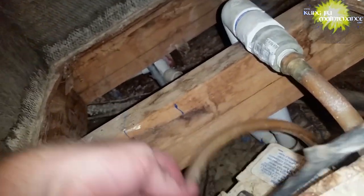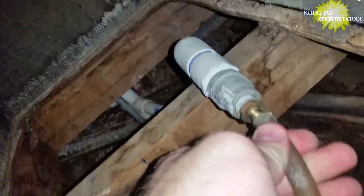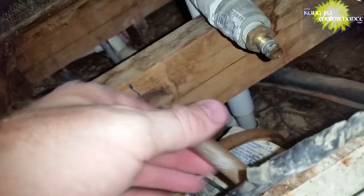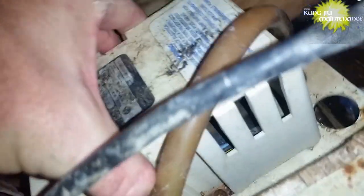Let me pull it up and take a look here. It should have a hose going in and a hose going out. Here's the hose going out — I can slip this one off, that's easy enough. And the hose going in is here. Hopefully I won't crack it — sometimes these get really brittle. All right, got it. Let's pull it up.